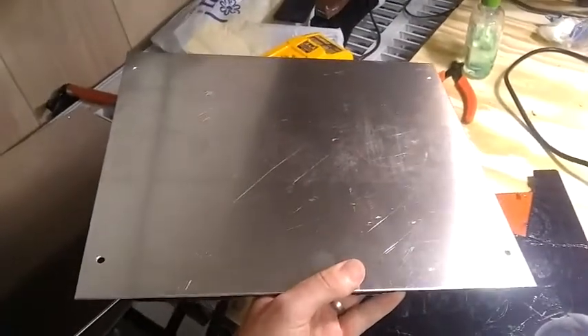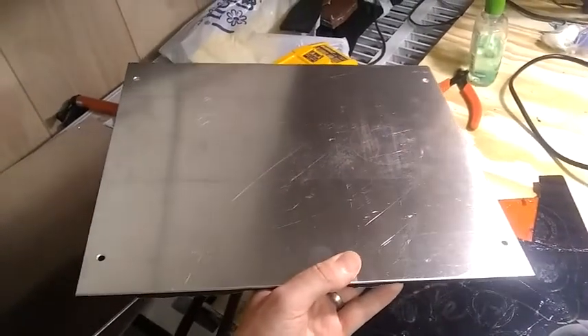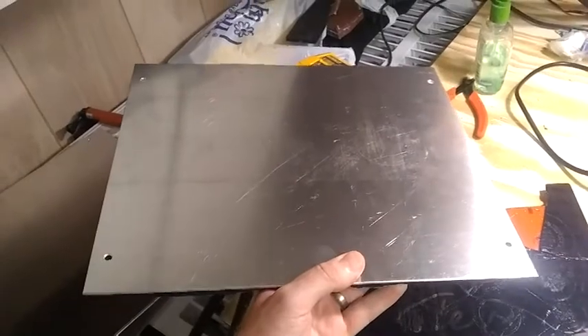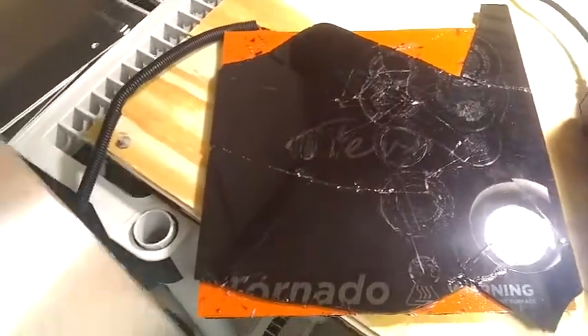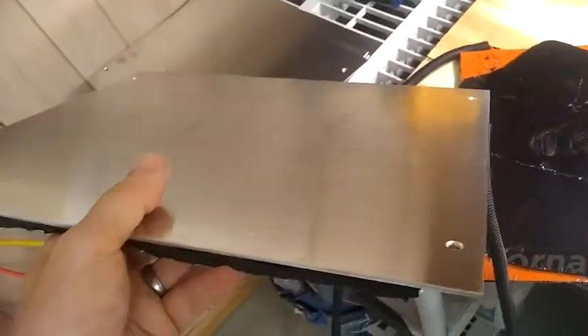This is an aluminum plate from a local metal store. It's 14 by 12 inches and 0.09 inches thick. Wearing gloves, you can peel off the glass, and there'll be enough stickiness on this orange heater pad to stick to the aluminum plate, which works great, actually.